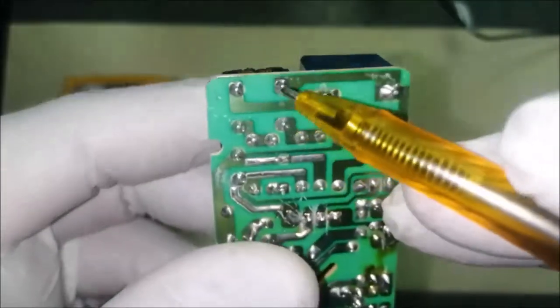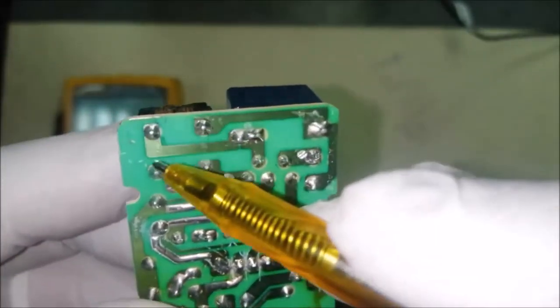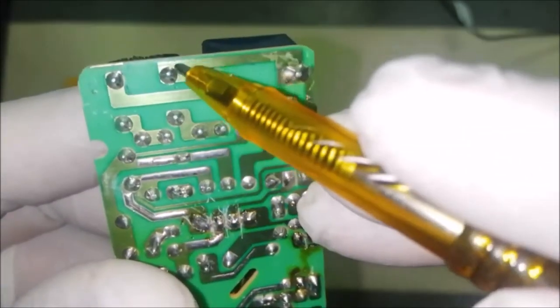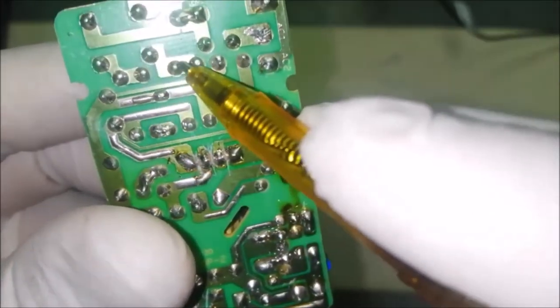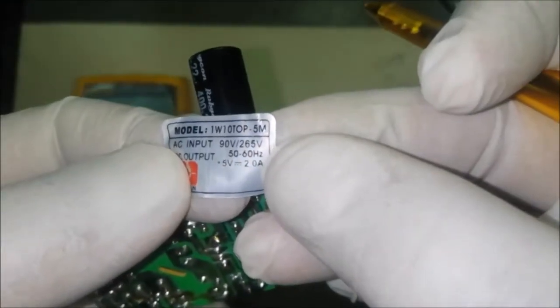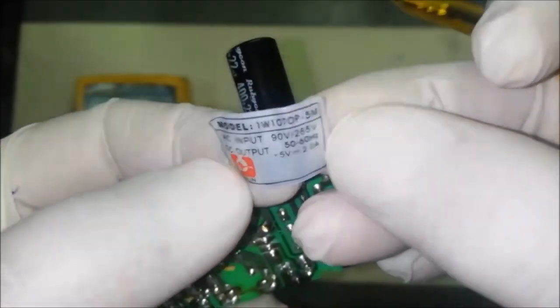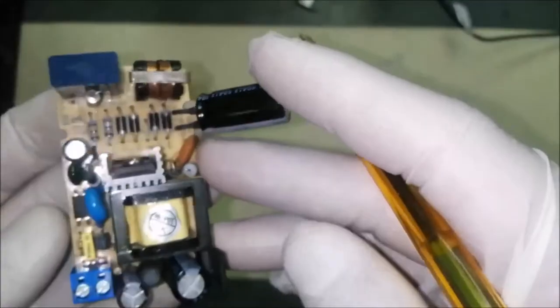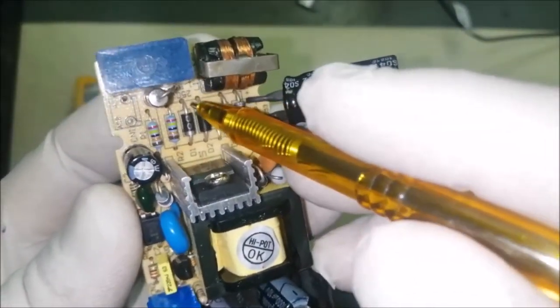The first coil and the second coil — these are two inductors in line. The two terminals here show input 90 volt to 265 volt, 50 Hz / 60 Hz, and the output is 5 volt 2 ampere. This is a very useful standalone 5 volt power supply converter.